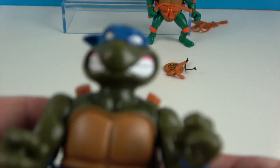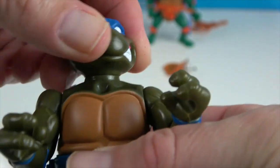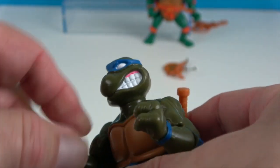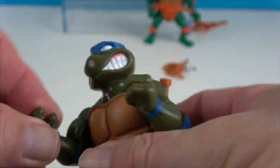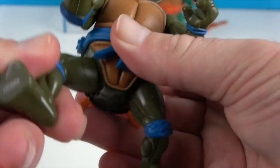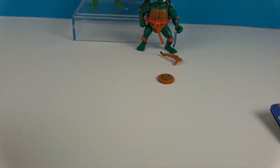Let's take a look at their articulation — they're all going to have the same points. They have the neck, the shoulder, the forearms (actually at the forearm, not the wrist), and then of course the hips. Very cool — what a leader!